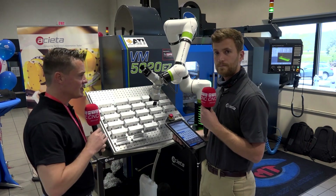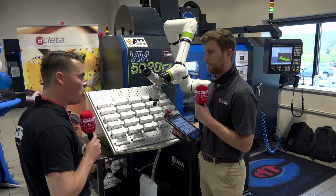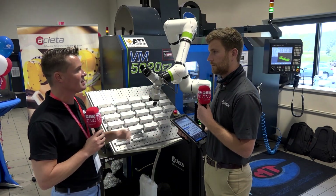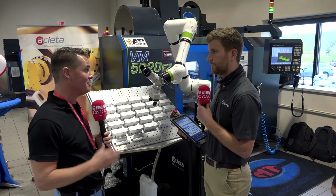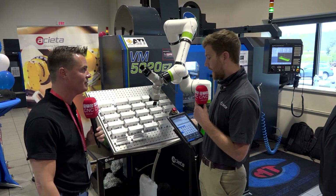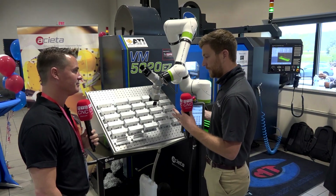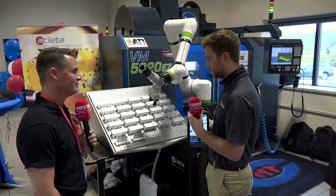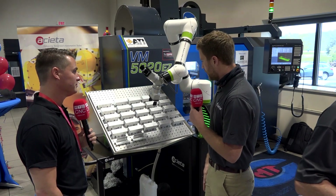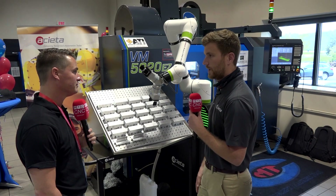Something I'd like to reiterate: this cart is mobile, and we can set up a completely different job because the robot understands programs just like a CNC machine. If I roll this cart away, roll a new one in, and press go on the new program, I've started a brand new batch — exactly. You just have a different program for different parts. The cart docks itself into position, and it's designed to be super flexible, easy to use, with minimal changeover between part runs.